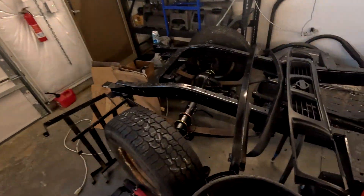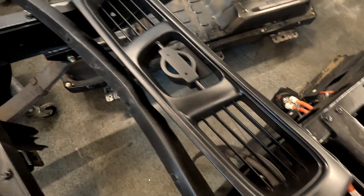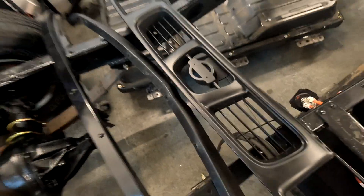Dave was also doing some work on the front bumper and grills. You can see this is the grill here — he put some bumper paint on there and he did the lower fascia as well.